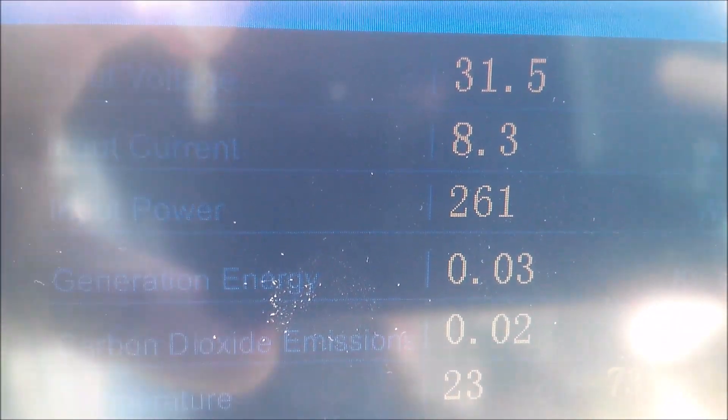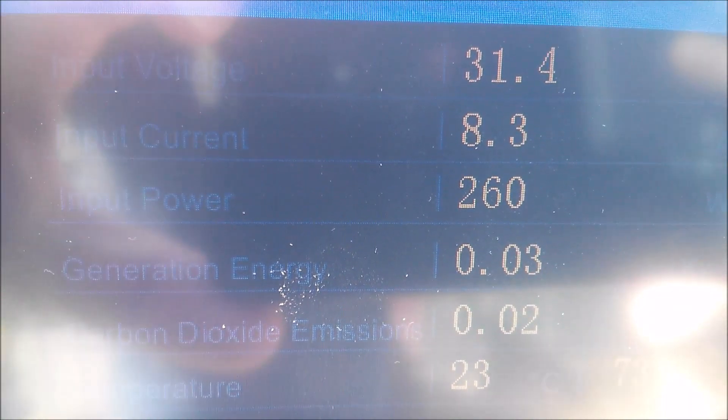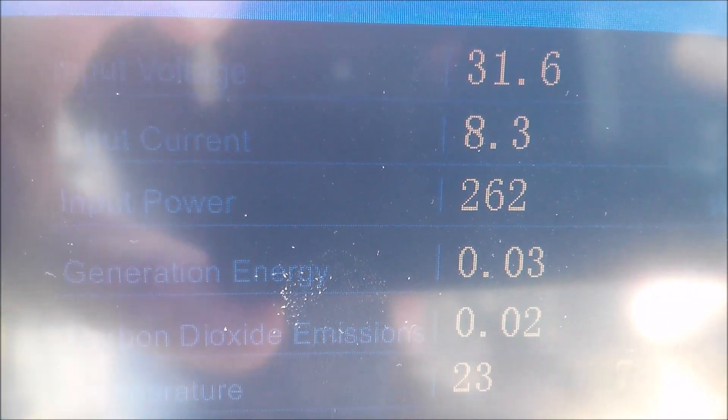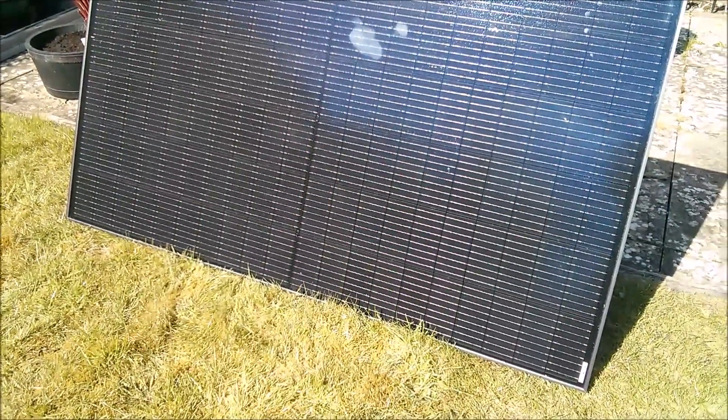Nominal 325 watt panel, which is okay. It's only 10 a.m. and part of the panel's sitting on the grass, so yeah, I guess that's about right. So this is a JA Solar 325 watt panel.